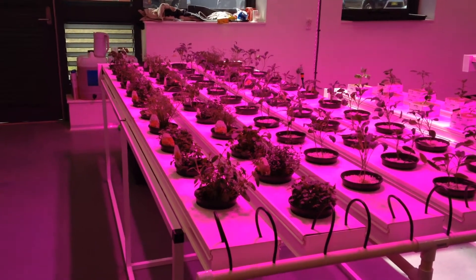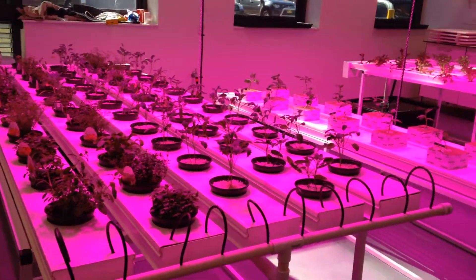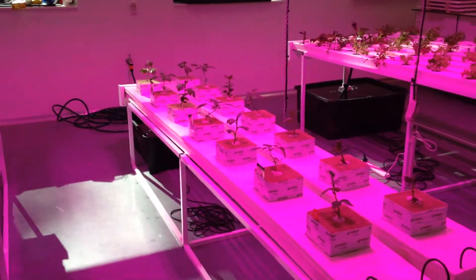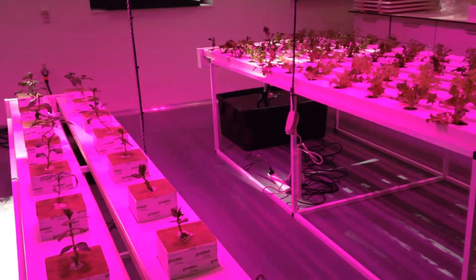Greetings all. Here we are at the King's School in Sydney, Australia. We've just completed stage one of the hydroponics here in the bespoke custom-made hydroponic room.